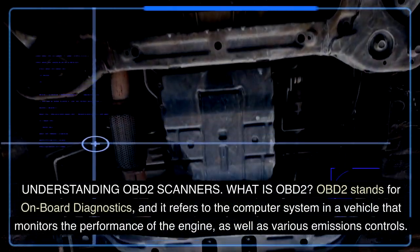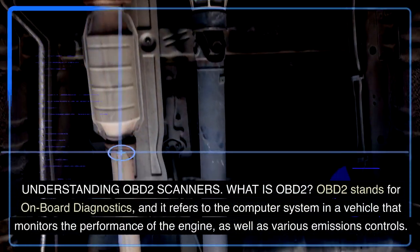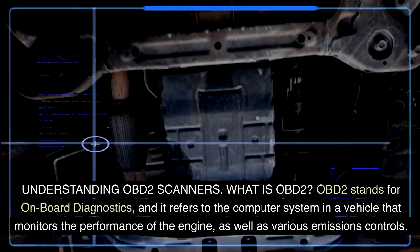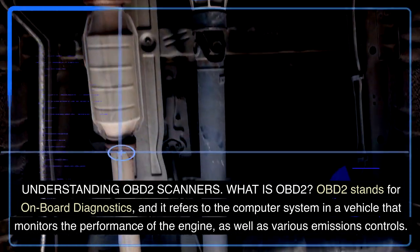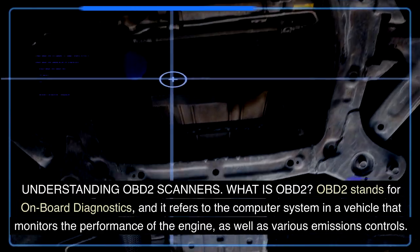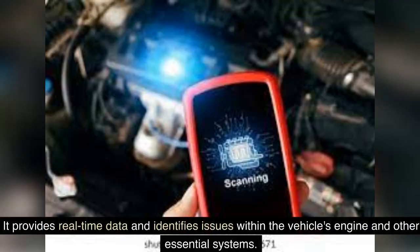Understanding OBD-II Scanners: What is OBD-II? OBD-II stands for On-Board Diagnostics, and it refers to the computer system in a vehicle that monitors the performance of the engine, as well as various emissions controls. It provides real-time data and identifies issues within the vehicle's engine and other essential systems.